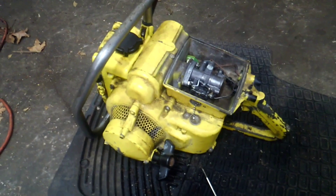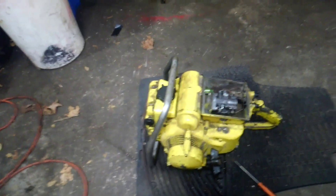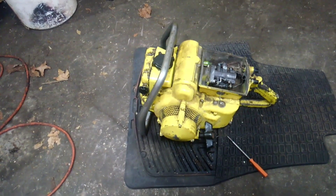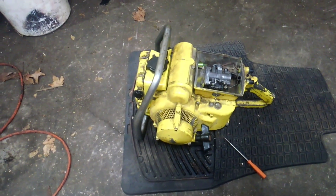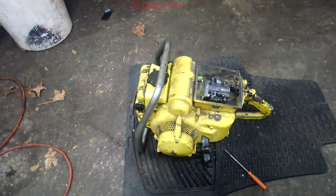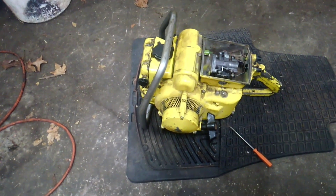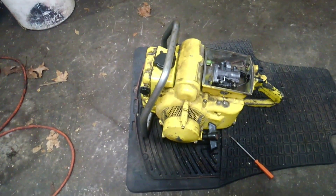With some ingenuity I was able to whip one up — no pictures of that though. I'm going to end this here. Supposed to be cutting some wood on Sunday with my dad. I've got a nice 31-inch hard nose bar to toss on this, along with some square ground full chisel full skip chain, so I'm going to try that out and get her tuned. Thanks for watching, bye.